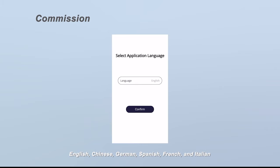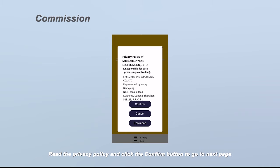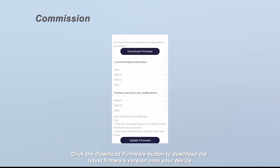The available languages are: English, Chinese, German, Spanish, French, and Italian. Read the privacy policy and click the confirm button to go to the next page. Click the download firmware button to download the latest firmware version onto your device.